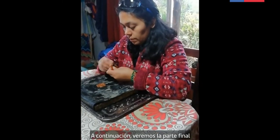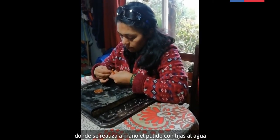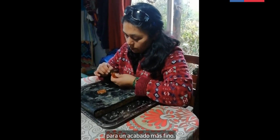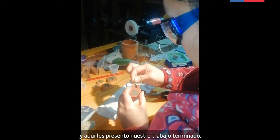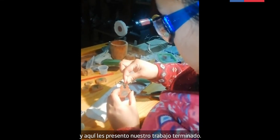A continuación veremos la parte final, donde se realiza a mano el pulido con lijas al agua para un acabado más fino. Luego se procede a colocar las terminaciones en plata, y aquí les presento nuestro trabajo terminado.